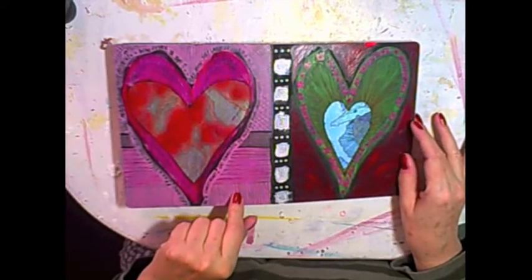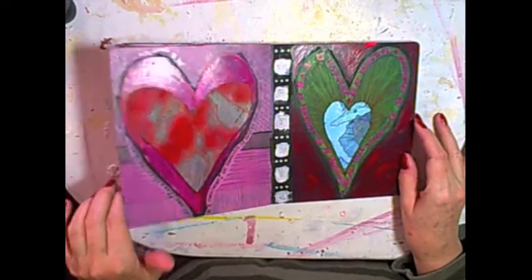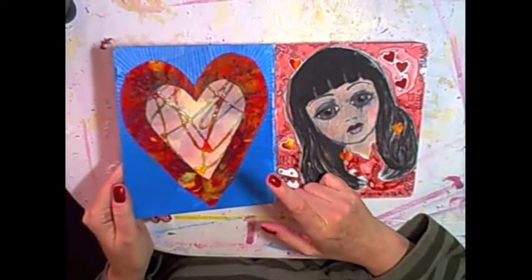Yeah, that one's done. I photographed that. And now I'm working on this.